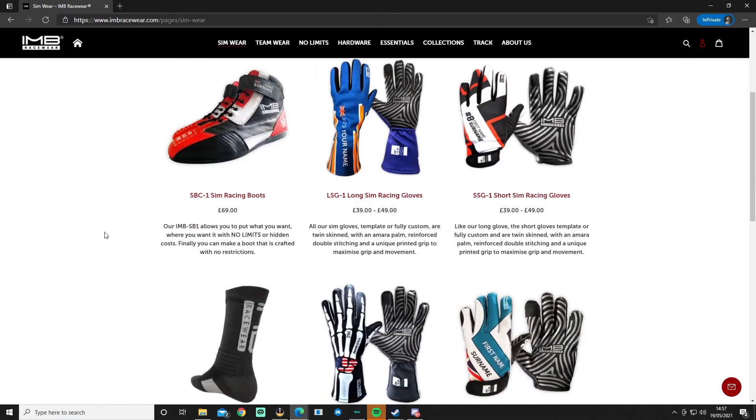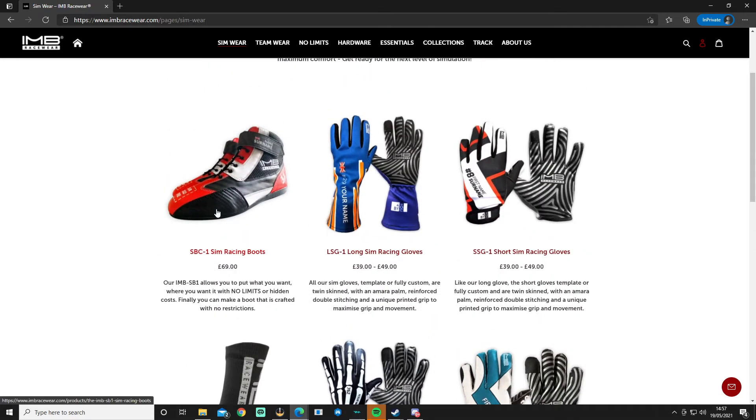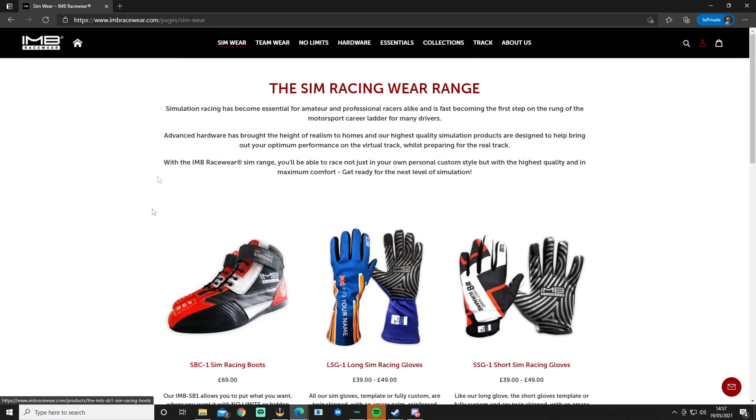You can also get basically anything else fully customized — your name, your number, your designs, everything. The sim boots I've just shown are £69. The Pit Lanes ones will be available soon for your own customization. Every single panel is printable; you can have your own name, colors, logos — anything you want. Just speak to them over at IMB Racewear and they'll look after you. You can get these in EU sizes 32 to 48, and you can even order them in different sizes per foot if needed.